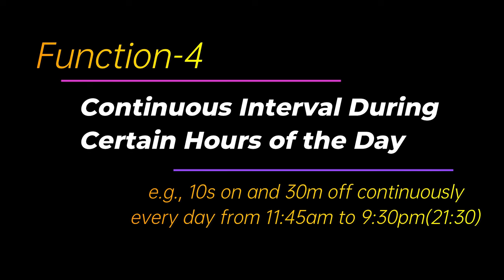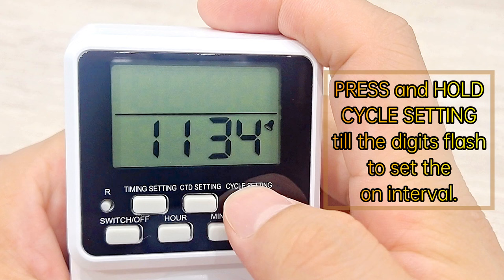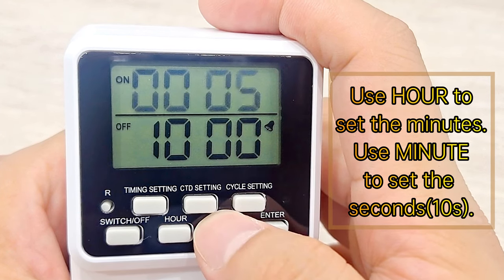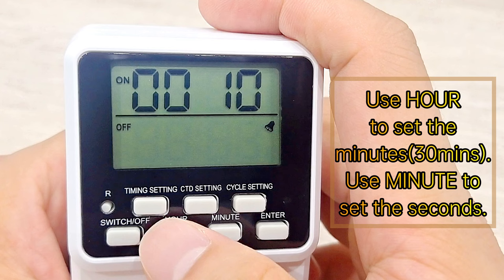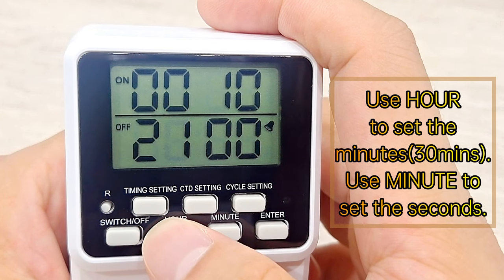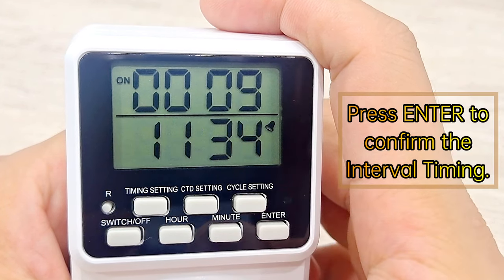Function 4: Continuous interval during certain hours of the day. Press switch off. Press and hold Cycle Setting till the digits flash to set the on interval. Use Hour to set the minutes and Minute to set the seconds. Press Cycle Setting to set the off interval; use Hour to set the minutes and Minute to set the seconds. Press Enter to confirm the interval timing.